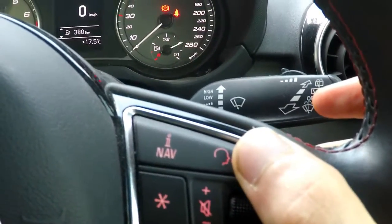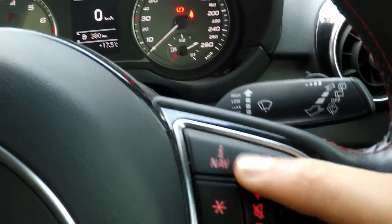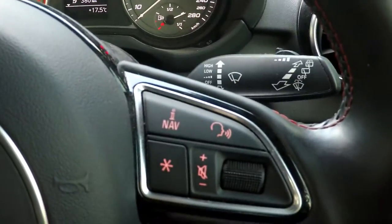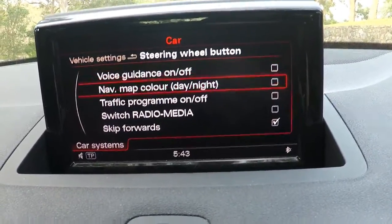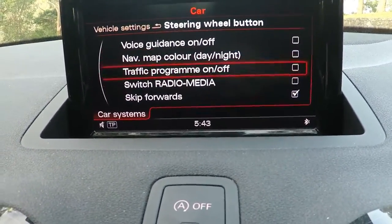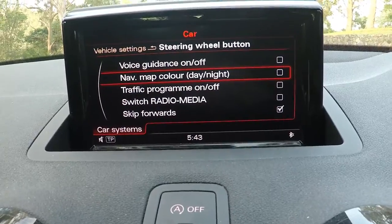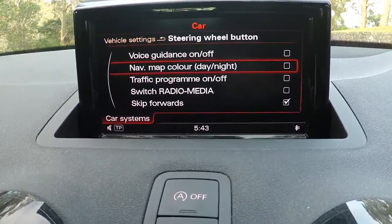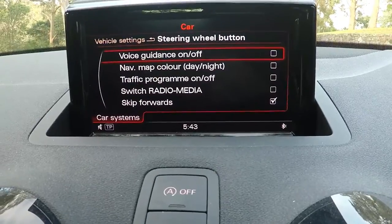You can press the voice button to tell the car to call someone or navigate somewhere. There's also the iNav function, which means information from nav — so you press it and the nav lady will tell you what she just said or where you're going. This button is customizable through the car vehicle settings — you can choose any function you want. I've got it set to skip forwards, but when I first got the car it was set to switch between radio and media. You can also turn the traffic program on and off, change the map color between day and night, and choose to keep voice guidance on or off.